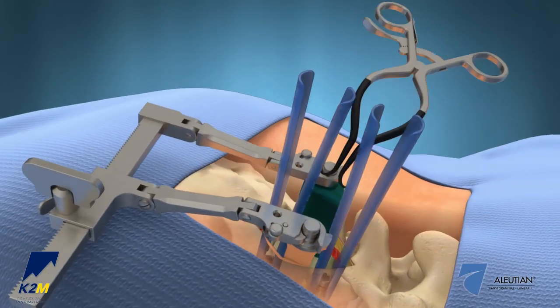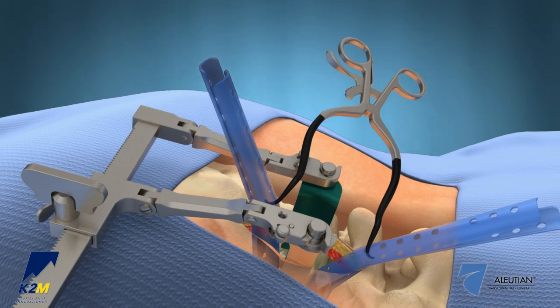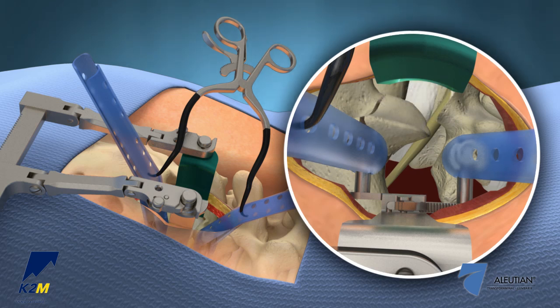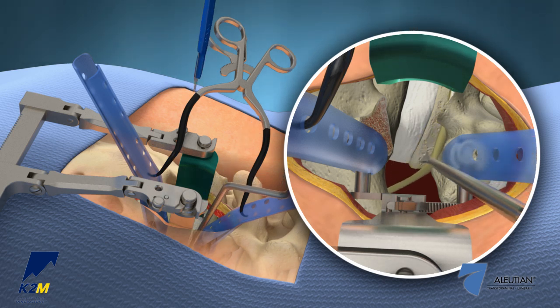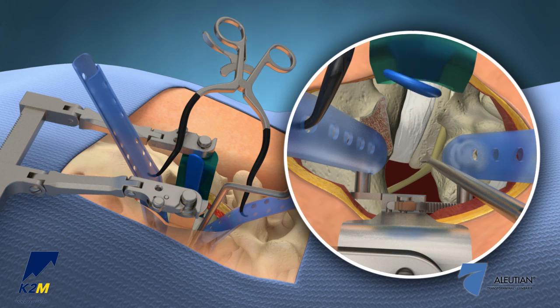Place a Gelpy retractor between the Serengeti retractors for cephalad-caudal retraction. Using a combination of surgical instruments, perform a facetectomy by boxing out the pars-laminar junction. A bayoneted nerve root retractor can be used to mobilize the nerve root and expose the annulus of the disc space. Using a scalpel, a portion of the annulus is removed and a complete discectomy is performed.